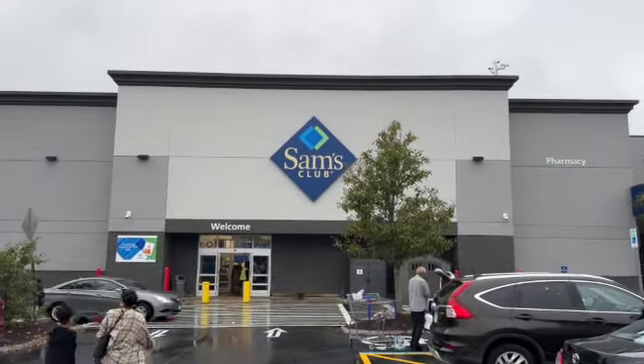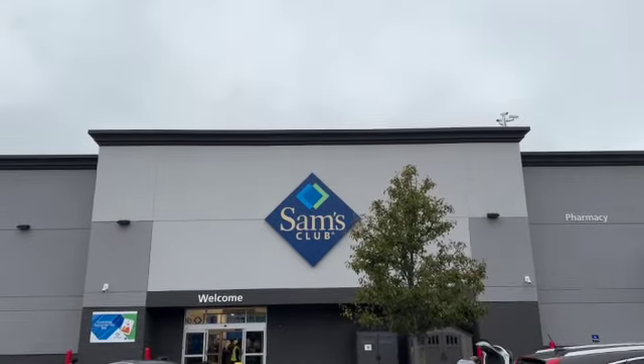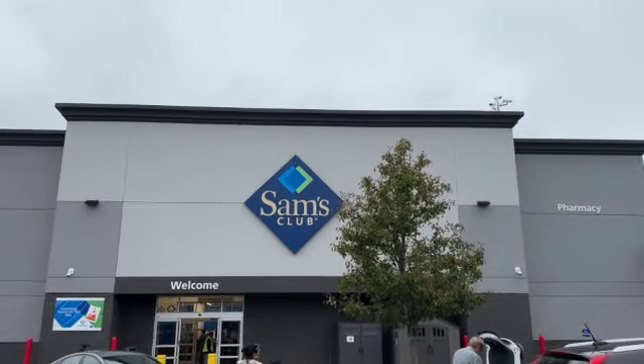Welcome to This Life of Ours. We are heading into Sam's Club to check out their new items and their clearance items. Here's what we found.